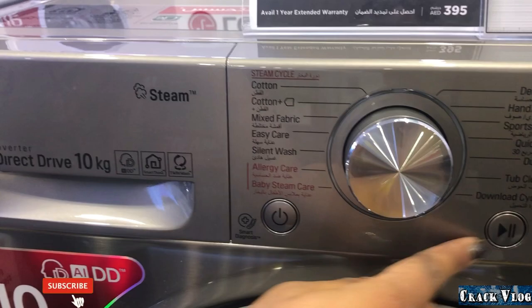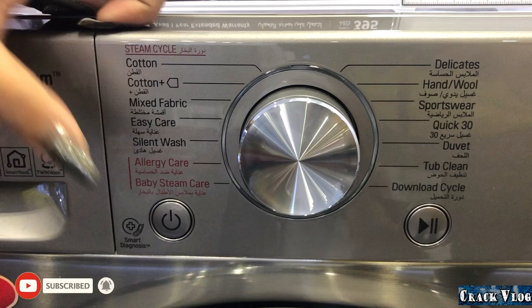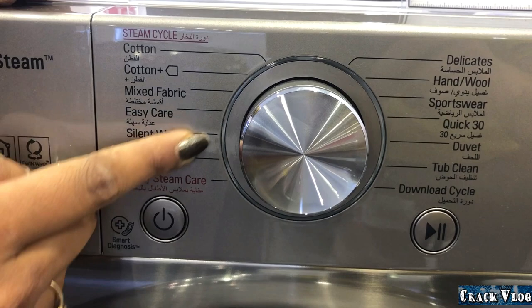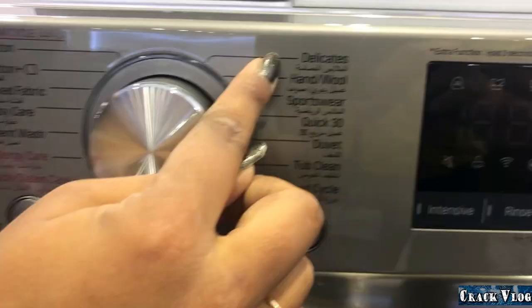The machine has several cycle options. The two steam-only cycles do not use water — if your clothes have an odor, you can use these cycles which use only steam. The other cycles use water combined with steam to reduce wrinkles.